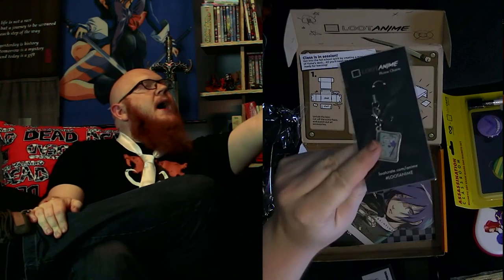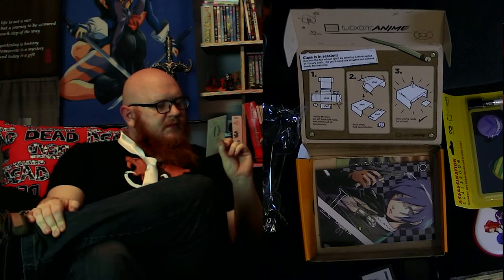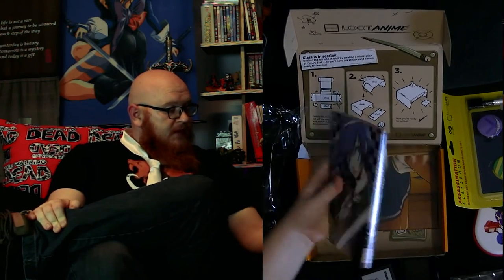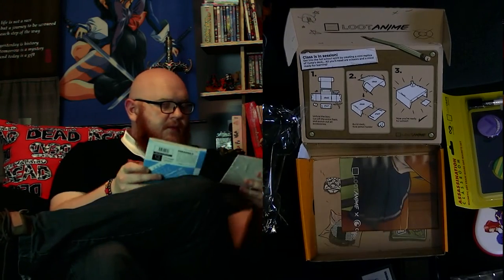There's also a Loot Anime phone charm. This one is themed after a school book — I like the design in that one. It looks kind of nice. Not too sure about the theming, but yeah, school book does the job. Phone charms are always pretty cool. And I pulled up two things at once in there.